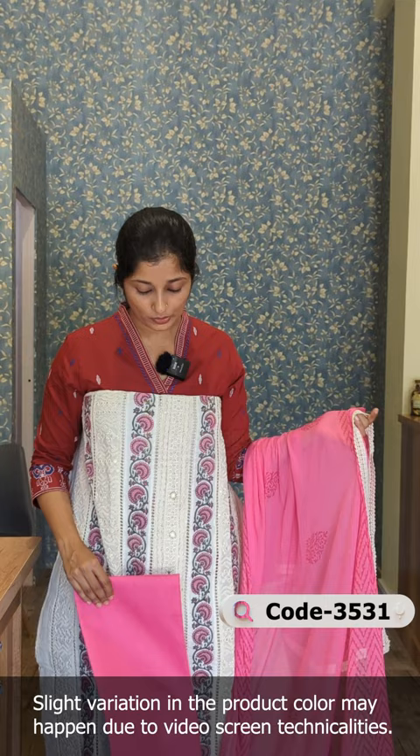There are 4 shades available in this design. If you want to purchase this design, please visit our website or contact us on WhatsApp. Thanks for watching.